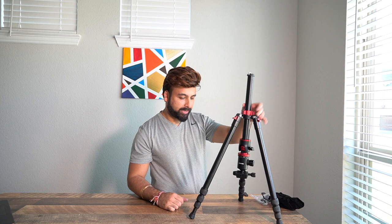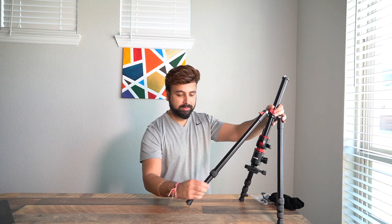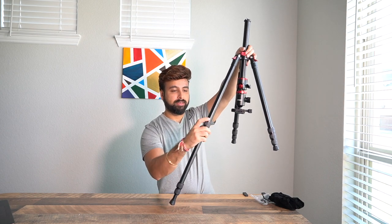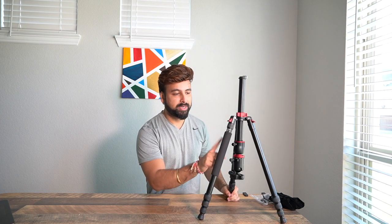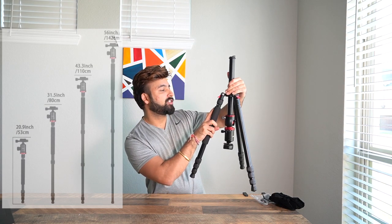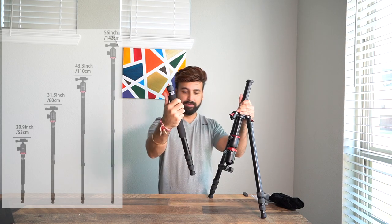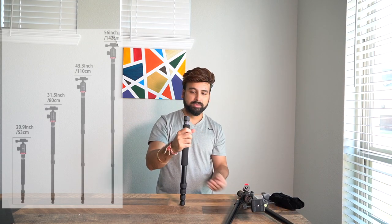Another design feature I like is the knobs for adjusting height — they're really easy to use. You just unscrew the knob a little bit and adjust your height. Also, this tripod can be used as a monopod. One of the legs is labeled as a detachable monopod, so that leg can be detached and used as a monopod itself.